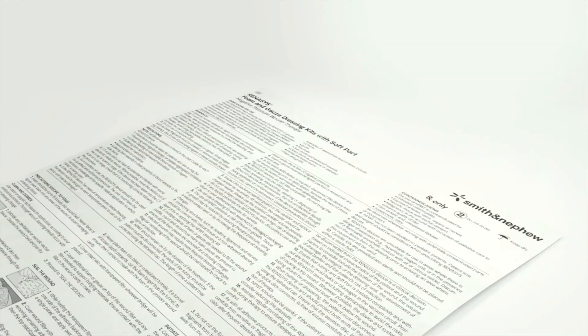Before using, refer to the Instructions for Use (IFU) for Indications, Contraindications, Warnings and Precautions.